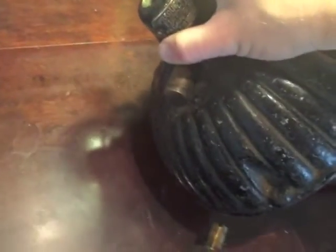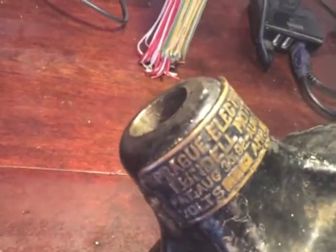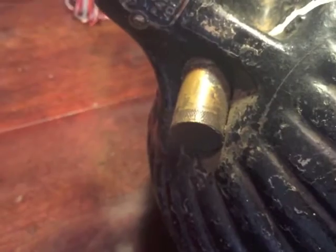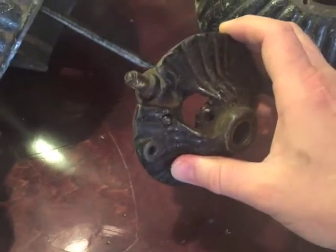Here is the old world tag — nice and thick and it just looks great — along with the oiler, which I'm probably going to have to have replicated by somebody, because there should be another one down here and it's missing.